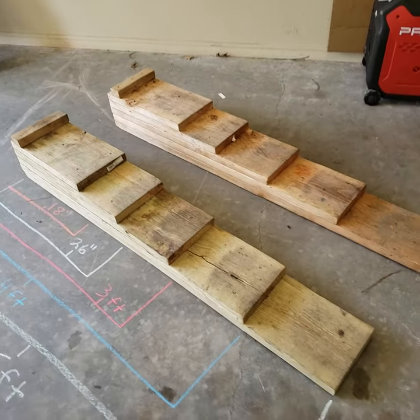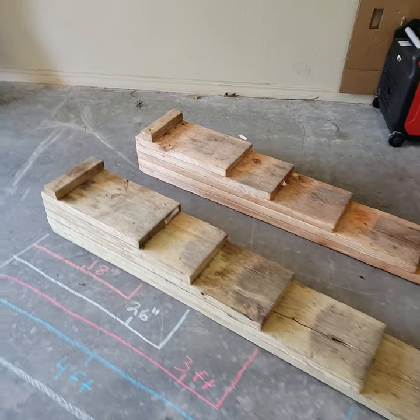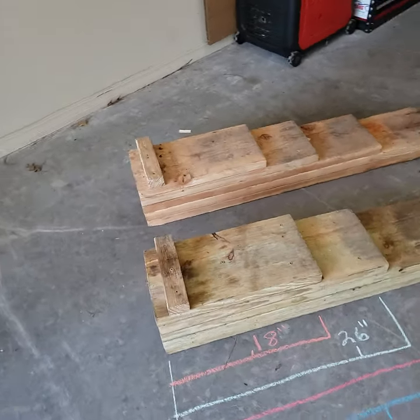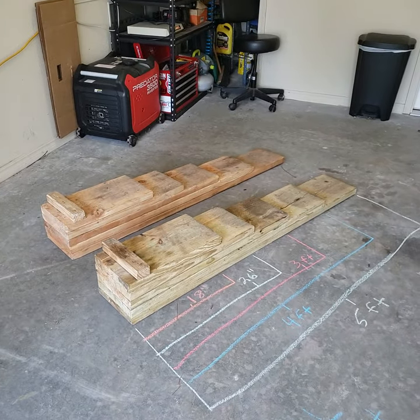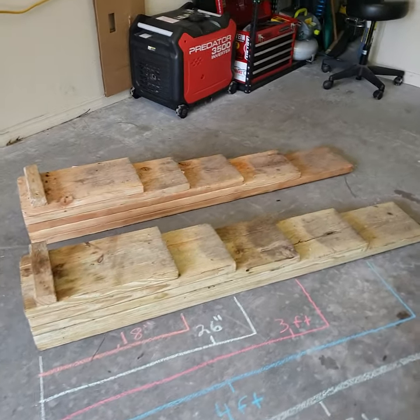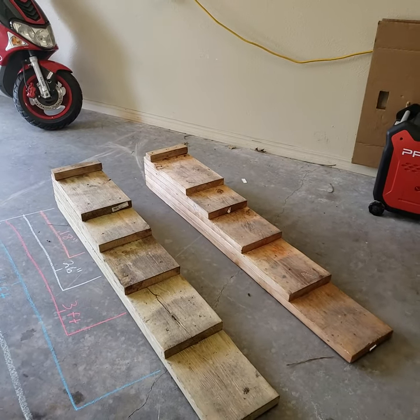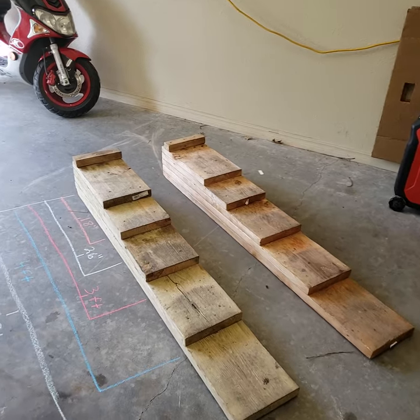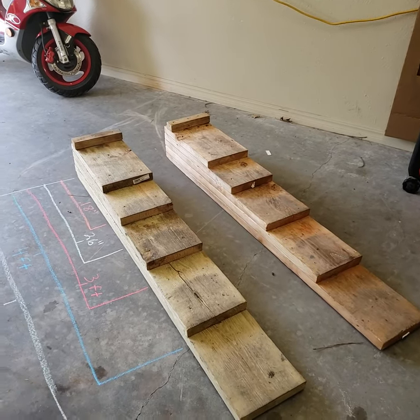The only downside is they're pretty heavy, so I'm thinking about throwing on some little handles on the backside just to make them a little bit easier to lift. Other than that, you feel really safe underneath them. Those plastic ones — I always felt a little unsafe underneath those — and these are just much more relaxing to work on the car.